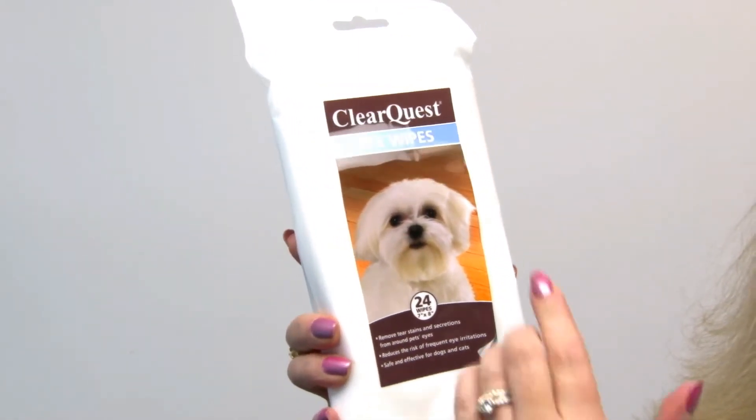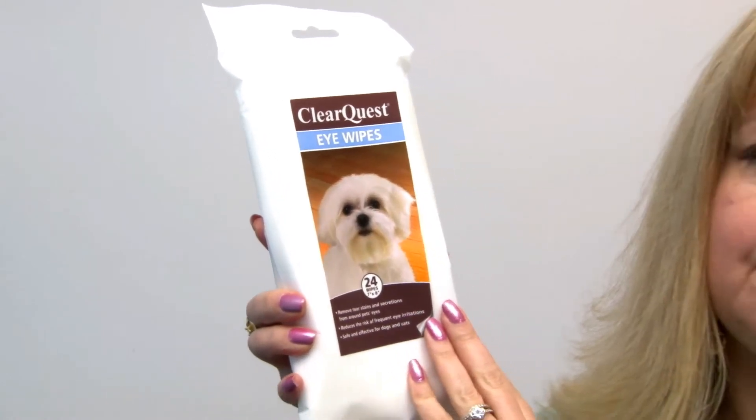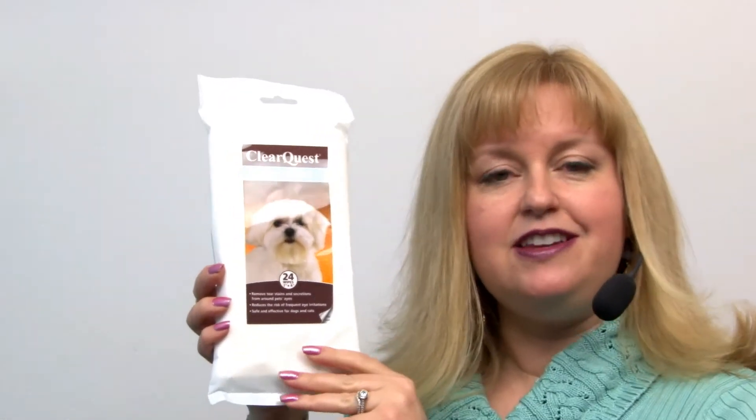You pull out what you need and then you reseal the package. It's very convenient for travel and it's a great tool. We have lots of other styles of pet wipes at BaxterBoo.com, but this is our ClearQuest Pet Eye Wipes, and you'll want to check out the other pet wipes as well.